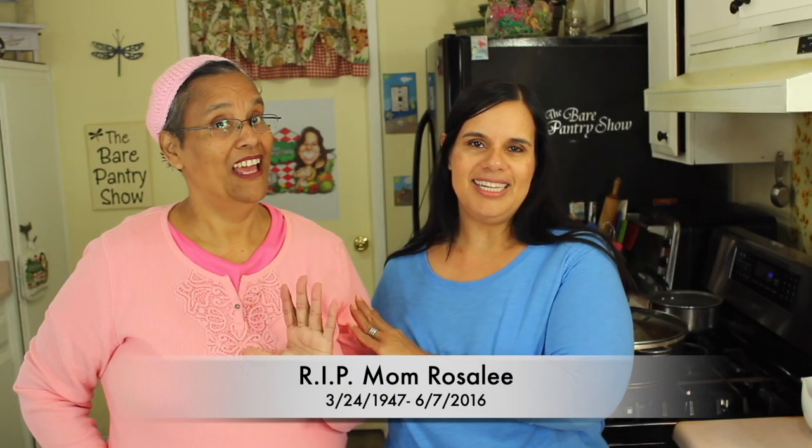The soup is burning — no it's not, it's burning, you don't have no water in it. I'm still doing these skillet meals and today I'm doing chicken soup in the skillet. Welcome to the Bear Pantry Show. If you want to learn how to cook in simple steps and have your dishes come out great the first time, then you're in the right place.